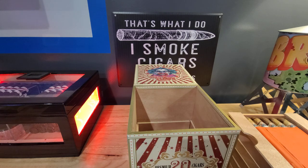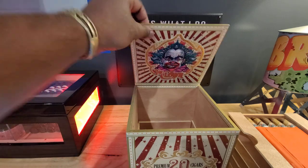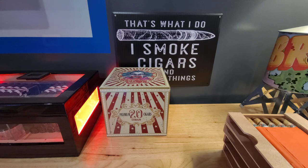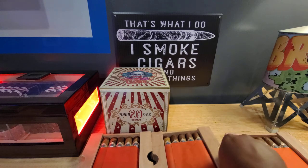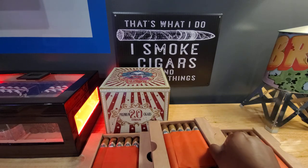Well, sorry about that. I was really trying not to clown around too much on this video, but clearly I guess I couldn't help it. So here's one tray, two tray, three, and four.